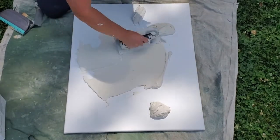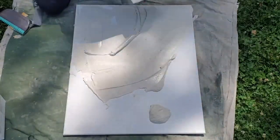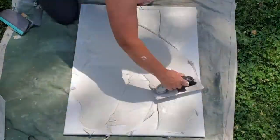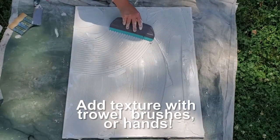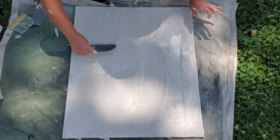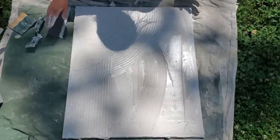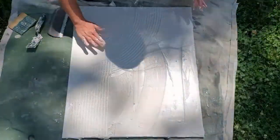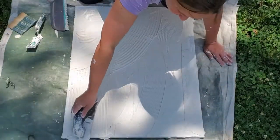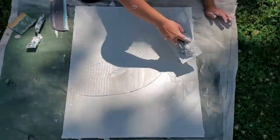This ended up being too much mud, so as I went and leveled it I was actually scooping some of it off and putting it back in the container. After the mud was at a uniform thickness I started adding texture. I used the flat end of a trowel, the grooved edge, my hands, and the corner to drag out creases and folds in it.